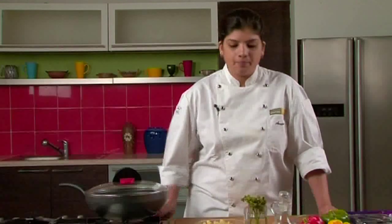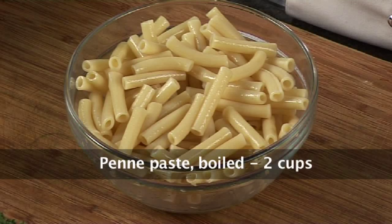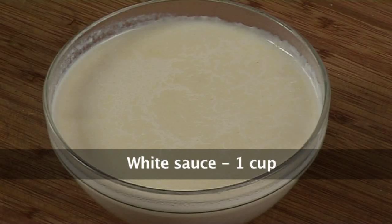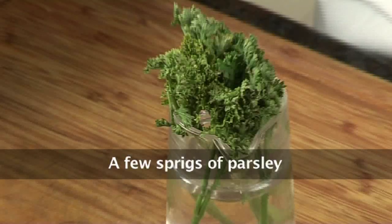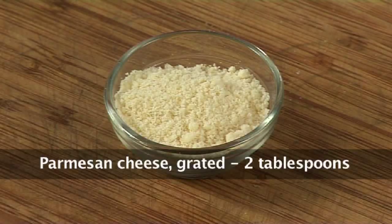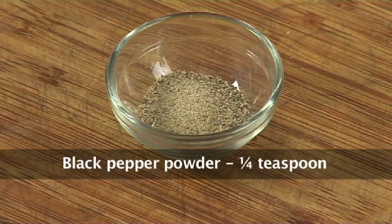For this I need some ingredients, so let's quickly run through them. I need about 2 cups of boiled penne or macaroni, 2-3 spring onions, 1 each of green, yellow and red pepper, about a cup of white sauce, 1 blanched tomato cut into fine strips, 1 chicken breast cut into cubes, 2 tbsp of oil, few sprigs of parsley, salt to taste, 3-4 cloves of garlic, 2 tbsp of parmesan cheese, 1/4 cup of cream, and 1/4 tsp of black pepper powder.